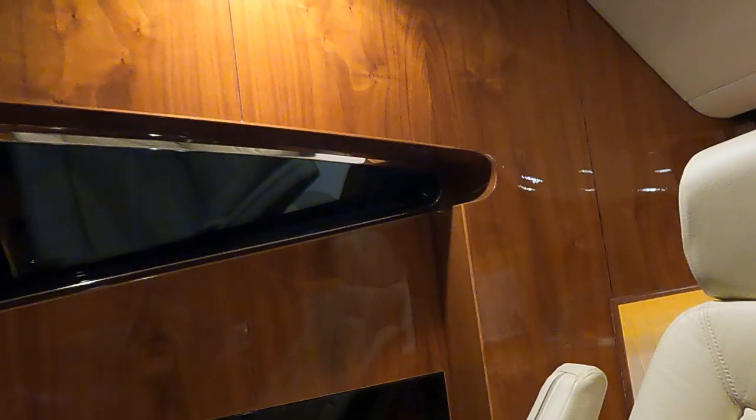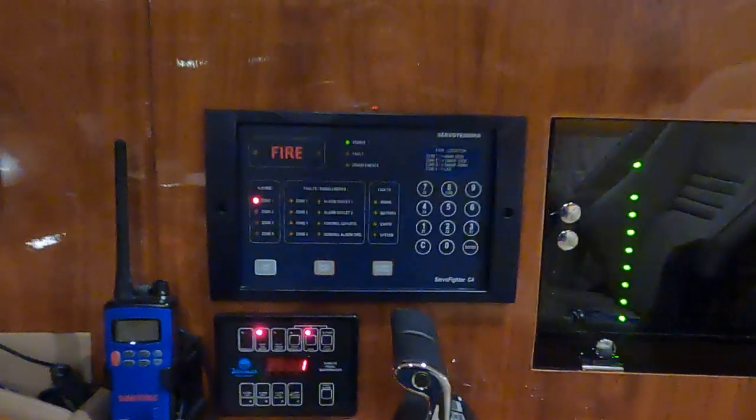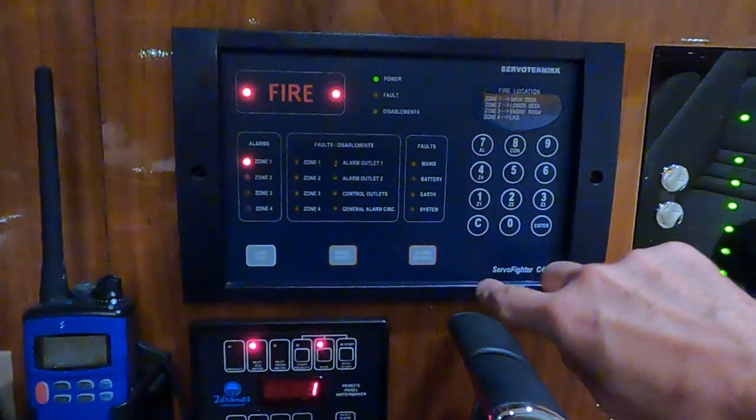Then comes the question: how do you test these detectors? For this we have a smoke spray. You make one or two short sprays and you can see it has already engaged — in a couple of seconds it will release the fire alarm. So this detector is working.